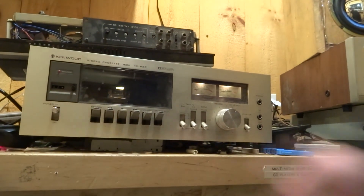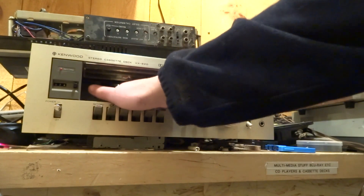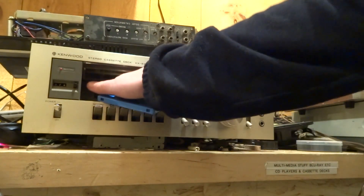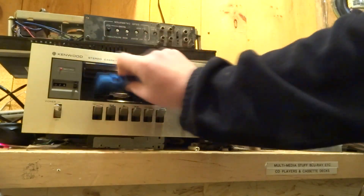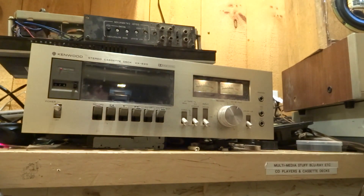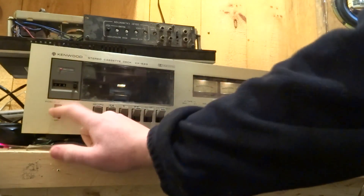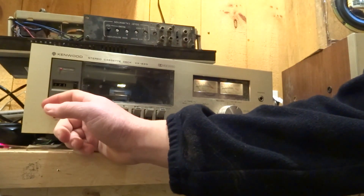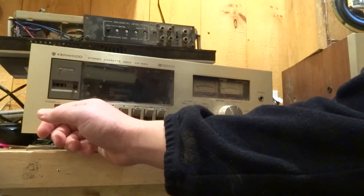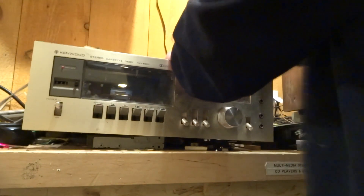We've got that Kenwood cassette deck and I can't get this stupid thing to eject. You pop it open like that and you have to push the thing up — I'm not totally sure that's how it's supposed to work. Here's how the cassette goes in; you push it closed, press play, and the VU meter is stuck all the way up there for some reason. It wasn't doing that before and then suddenly it started doing it again.